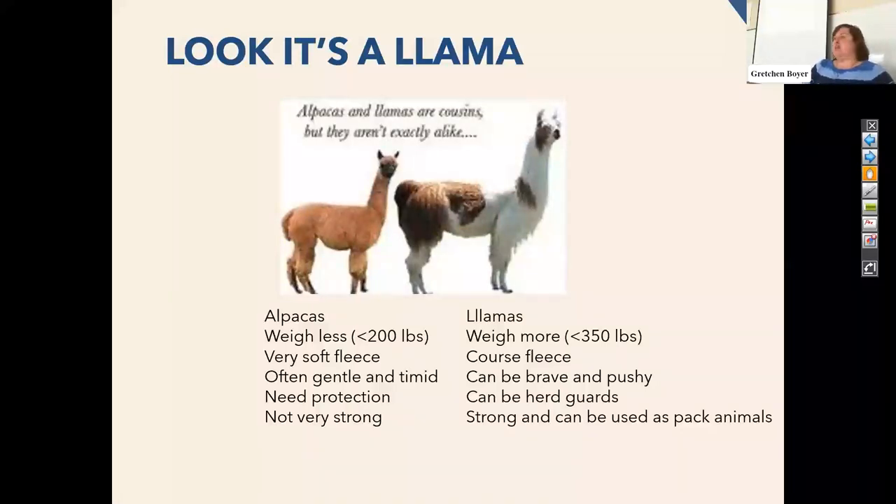It used to be that some of these animals in the late nineties were selling for $200,000 to $300,000 — it was sort of like a Ponzi scheme, a pyramid. Now it's sort of falling apart and you can find these guys for a few hundred dollars, especially if they're a castrated male and the people aren't looking to breed them. They are very timid little creatures — very much fun to be around. But they're not very strong, versus a llama who's going to be about double the weight and much braver.